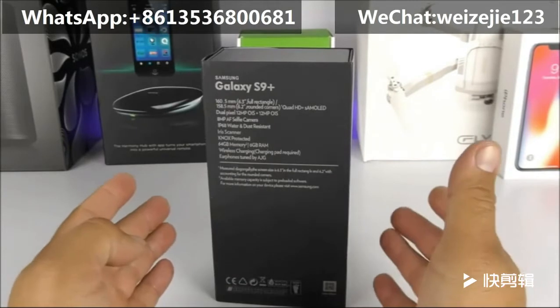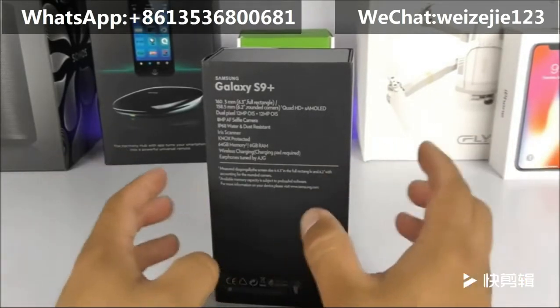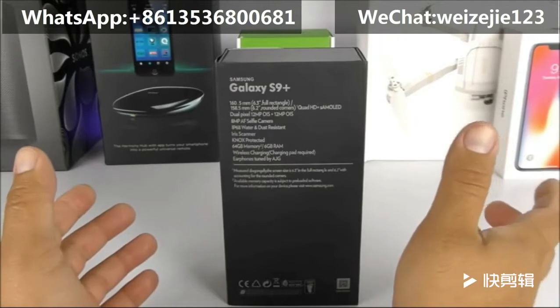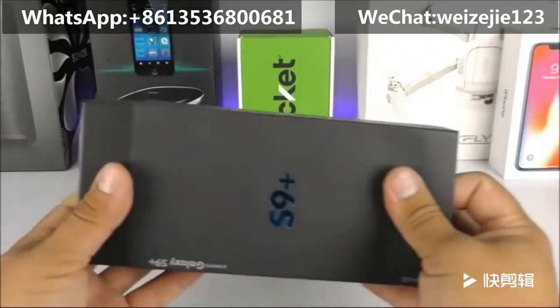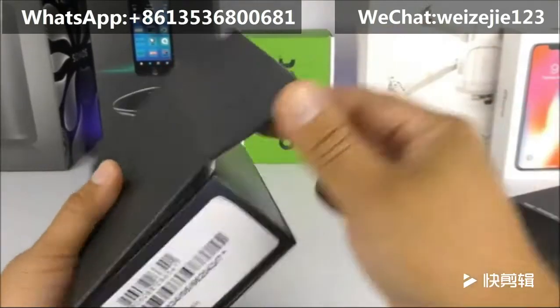The description from the provider of this particular item says that it is a true 6.2-inch display. Let me go ahead and open the packaging so we can check out the contents inside.